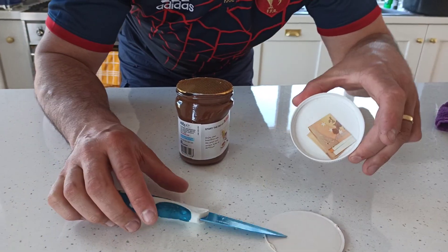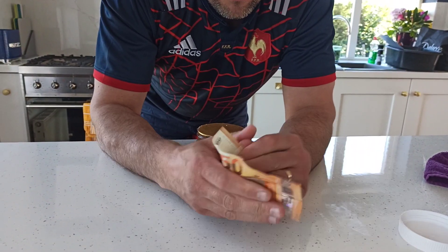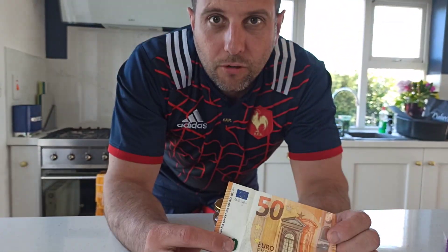Look what's inside everyone - a 50 euro note! That is brilliant, that is absolutely brilliant. Thank you very much Nutella for that. I'm sure a lot of you have thrown out jars and never even realized that that's inside. Well done Nutella, really good gesture.